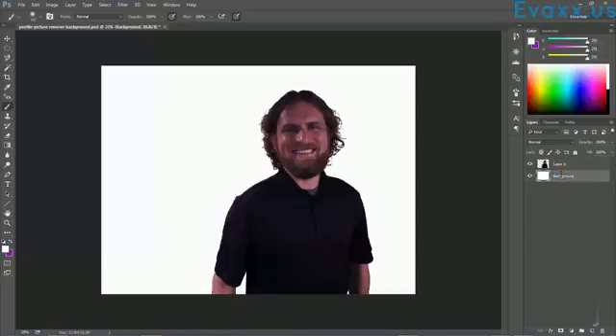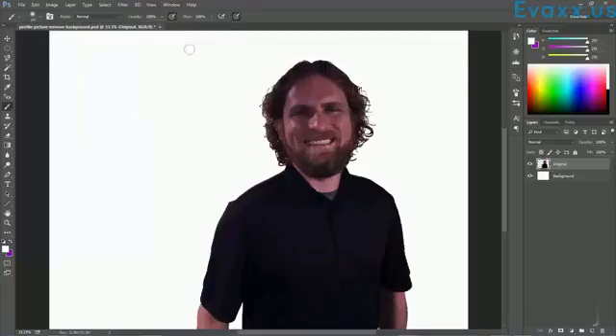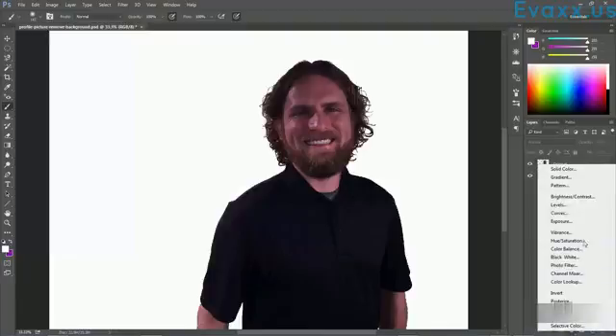I'm going to name this layer 'original' so we know what we're working with. Then I'm going to zoom in using Ctrl+Plus. The first thing I notice is that there is a dark shadow on my face — when this photo was taken it cast a shadow and I want to even this up a little bit. We're going to use an adjustment layer to do that. In the Layers panel at the bottom there's a circle that's half white and half black — that is the adjustment layer button.